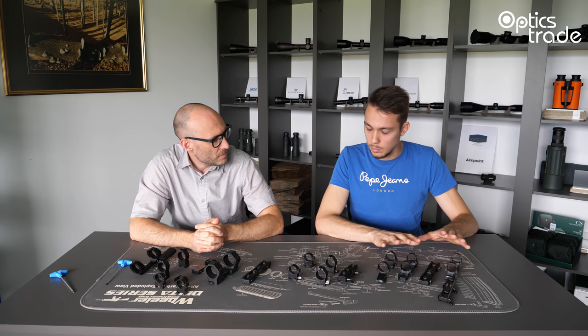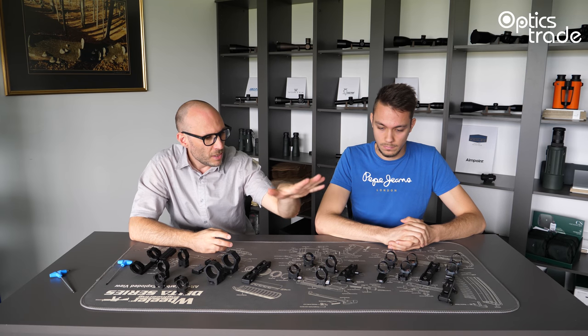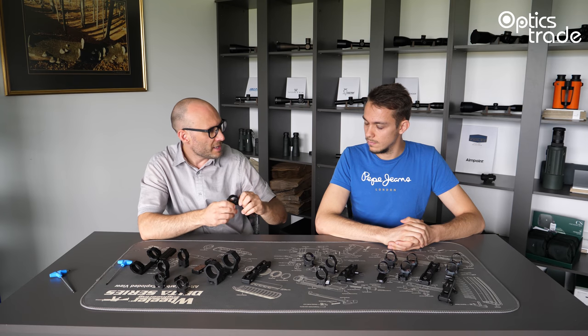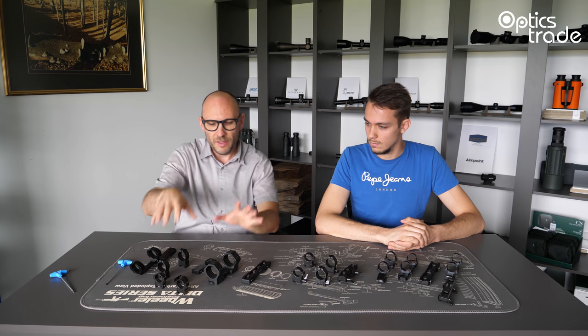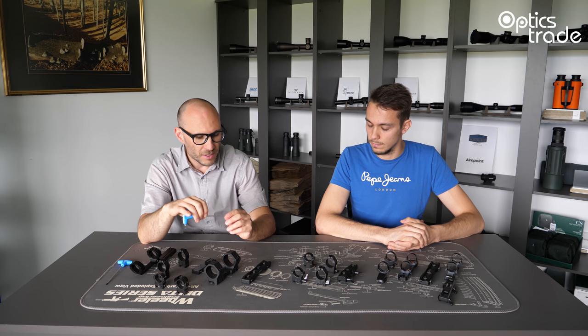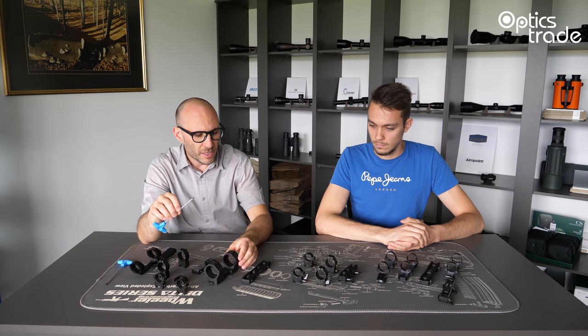To summarize: only repeatable detachable mounts hold zero 100%. With detachable mounts, you are able to detach them with your bare hands without any tools. And with fixed mounts, you need tools to attach and re-attach them to the rifle.